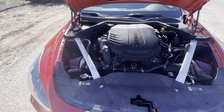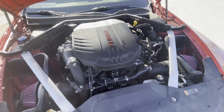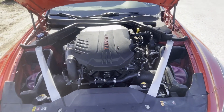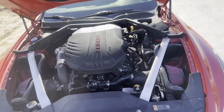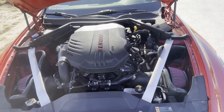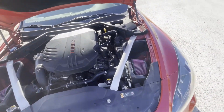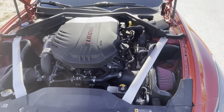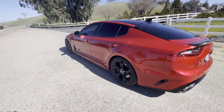The next mod that I believe is essential is the HKS spark plugs. If you're ever planning on tuning this car, even with the JV4 or any type of ECU tune, you're gonna need to get these spark plugs. I've heard you can re-gap the stock OEM plugs to a smaller gap and it'll have a similar result, but I just believe the HKS spark plugs are the way to go. They're fairly pricey — like $150 for the whole set — but it's worth it.